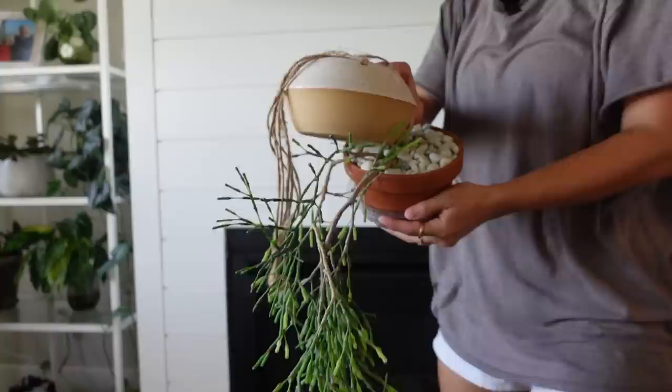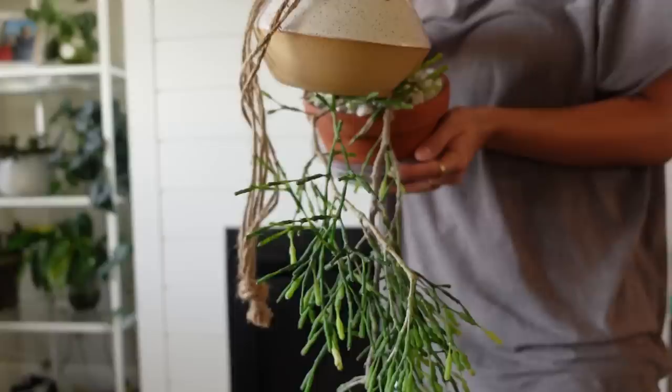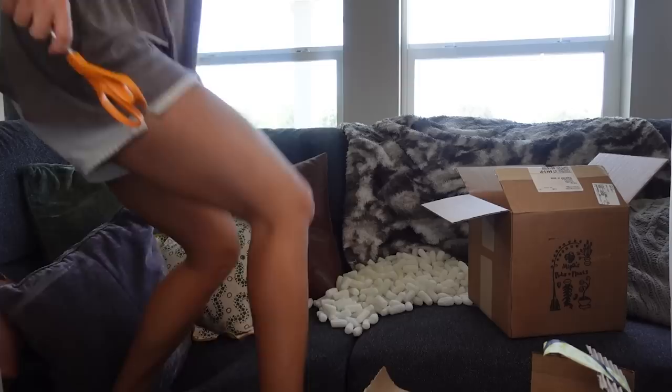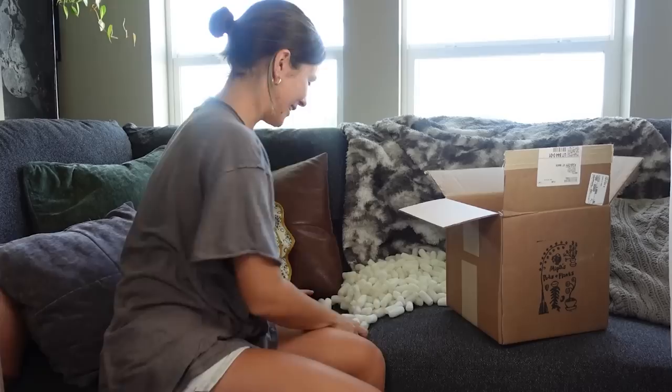So it'll be like this — hanging out the bottom. Oops, I dropped a rock. That's going to be so cute. Wow, I'm so excited about that. I've been wanting it for so long.